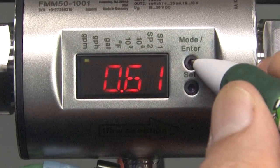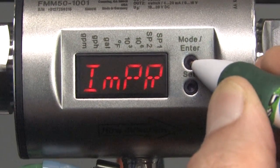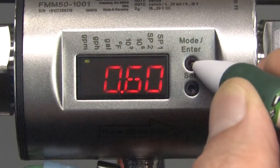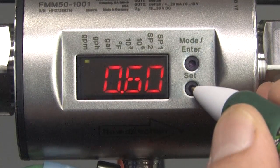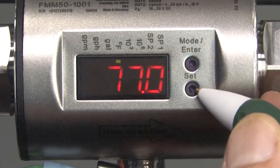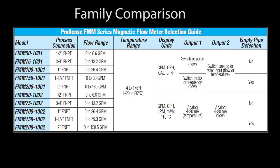The built-in LED display and push buttons make setup quick and easy — there is no need for special configuration software or download cables. It can be set for gallons per minute, gallons per hour, total gallons, and you can even view the temperature of the fluid.